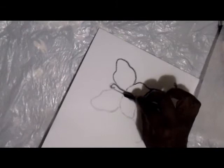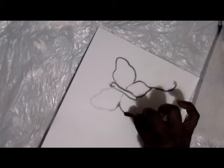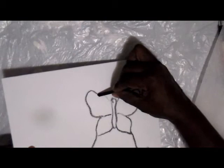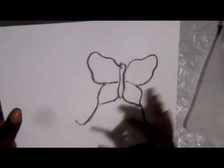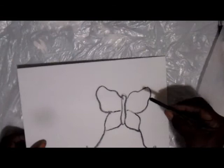Now you can go in and trace that with your vine charcoal. Make sure you trace what you have and don't go off and do something totally different, because you want them symmetrical on both sides. Now I have a symmetrical butterfly. It doesn't look like it when you're looking at it — sometimes one side looks a little bigger depending on how your eyes are. But they're identical because you used that etching, that transfer paper.